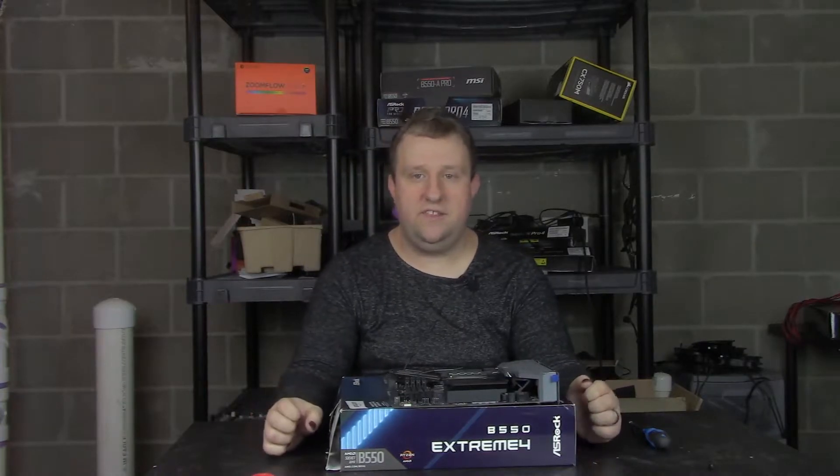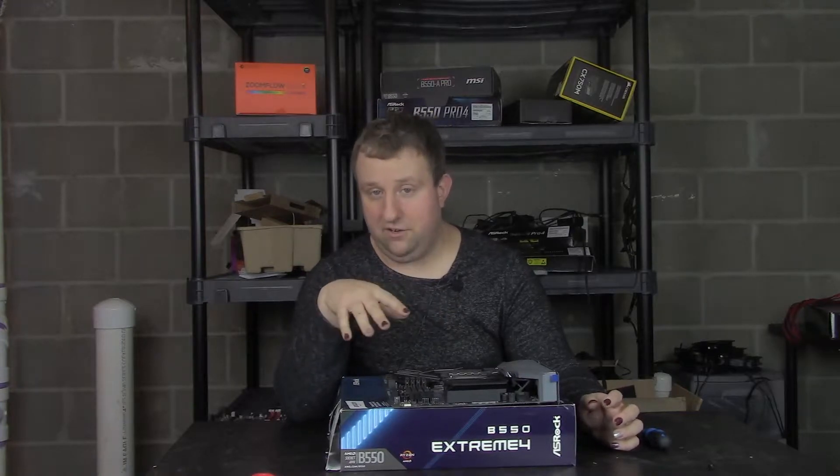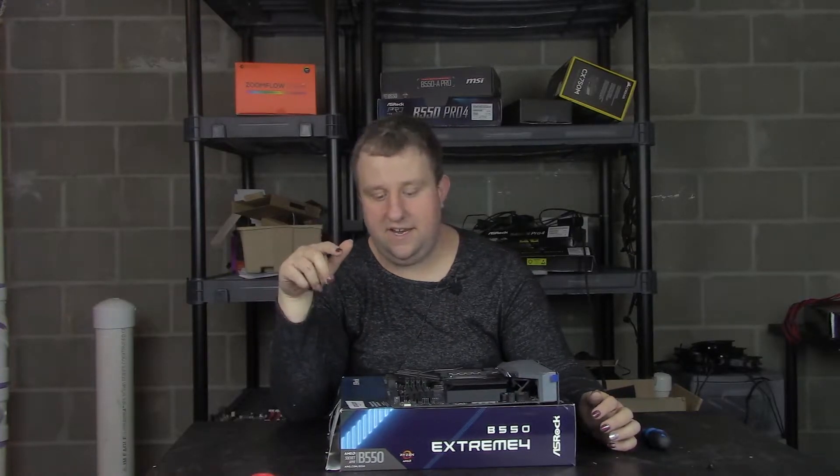Hey everyone, Steve here from Big Head Tech, and yes, we are reviewing the ASRock B550 Extreme 4 motherboard. It's like the same thing as the Steel Legend or the Valencia or whatever. I just like this color scheme a little better, personally, and it has everything I need.